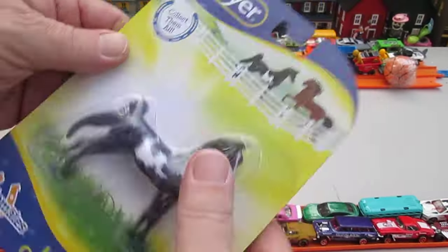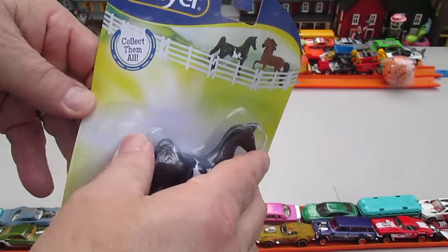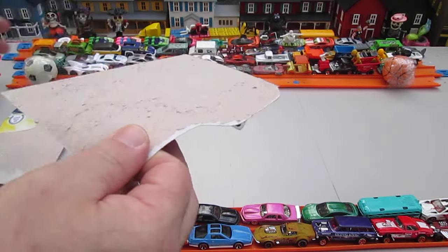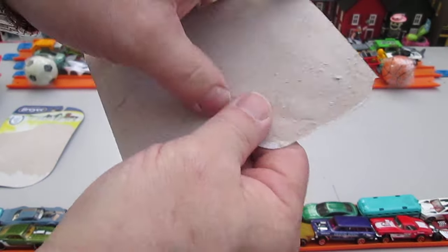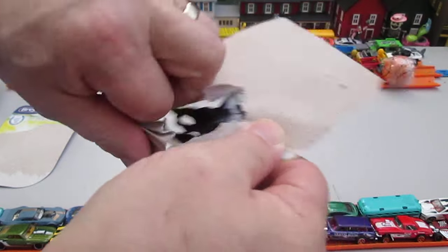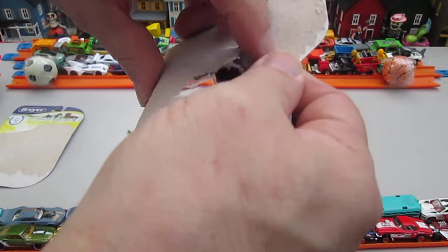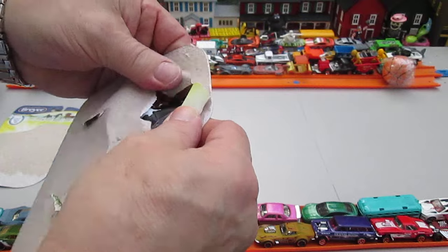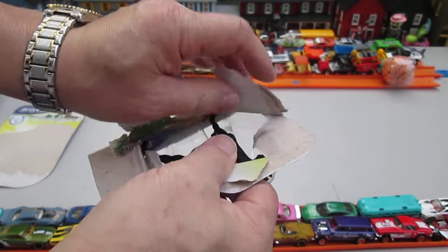Alright, let's get this out of the package and see how cool it is. Wish we had an action figure to put on top of it. Oops. Didn't rip open easy like a Hot Wheels. There it is, there's the tear. Ah, there we go. Glad I didn't have you do it. I kind of knew it was going to be a lot of glue because I've done these before. Alright, let's get it out.